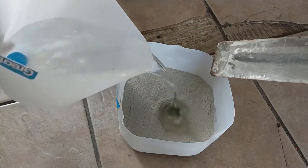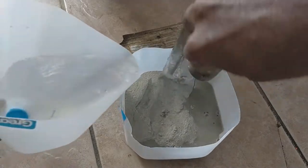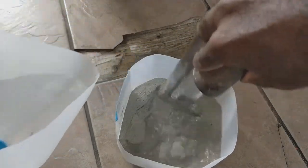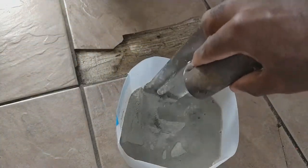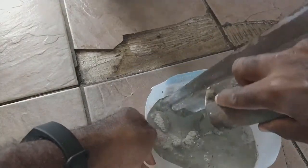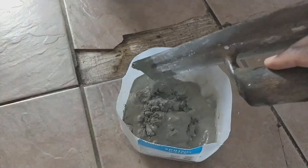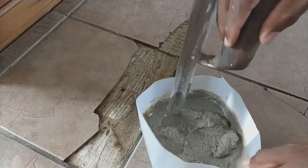Here we go. I'm going to use this concrete mixture to fill the gaps. Again, this is for function, not aesthetic. I'm done mixing up the mortar.